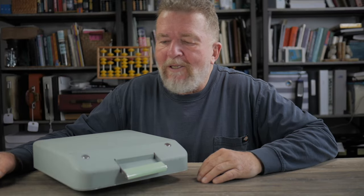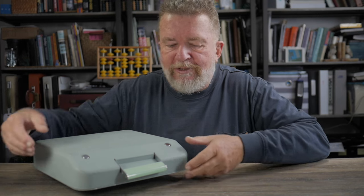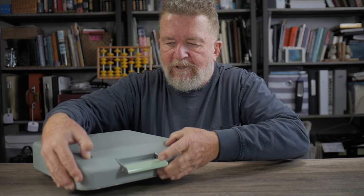Good day and welcome back. Guess what I have here? That's right, this is a Hermes Rocket. Let's take the lid off, shall we?